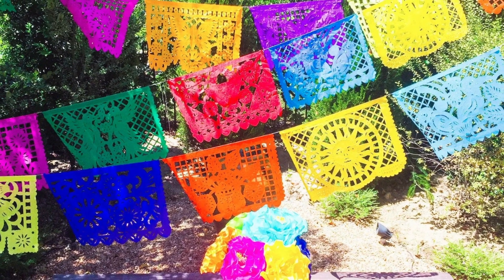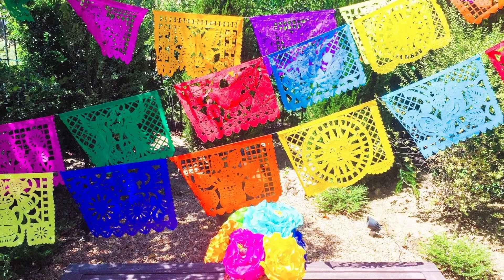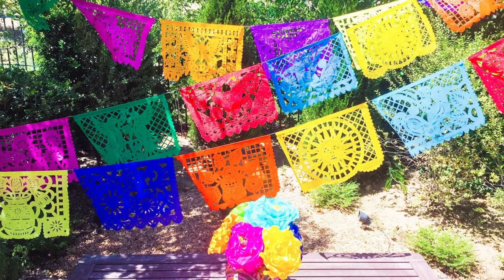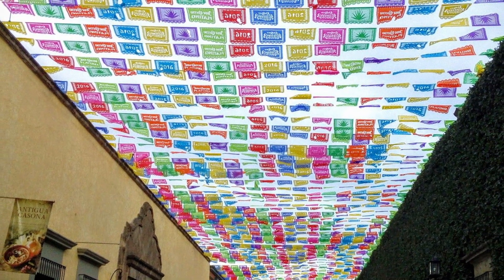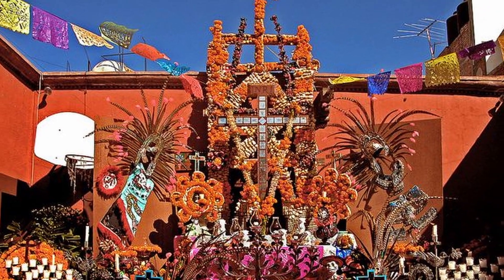First up, we have papel picado. If you know your way around scissors and paper, or even better, you've cut out many snowflakes before, you can create your own DIY papel picado. These are often used to decorate streets during a celebration or festival, including Dias de los Muertos, or Day of the Dead.